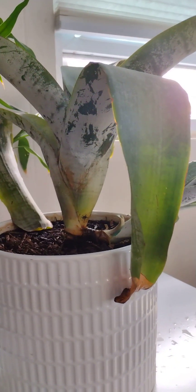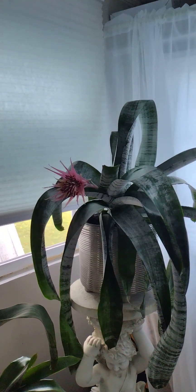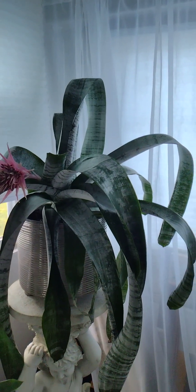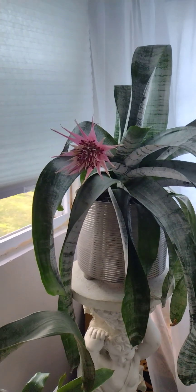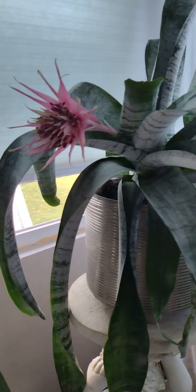And I want to show you the first baby. I'll show you — this is the little baby, this is the mother, and this is the first baby. I just cut this small one like that, put it in the water for a week, and she gave me roots, and after that I planted it.